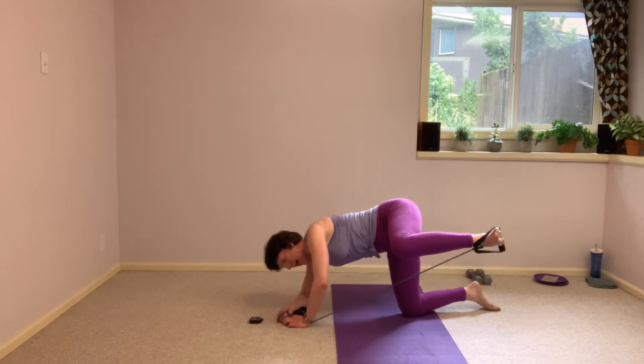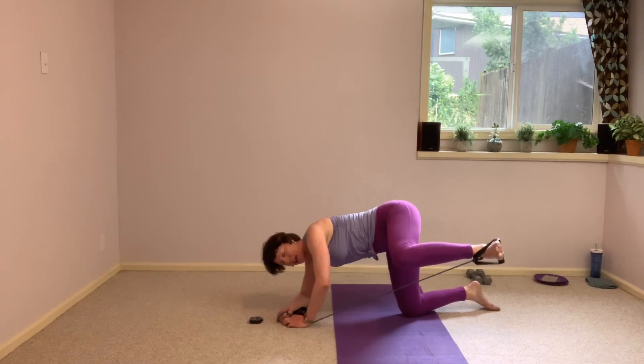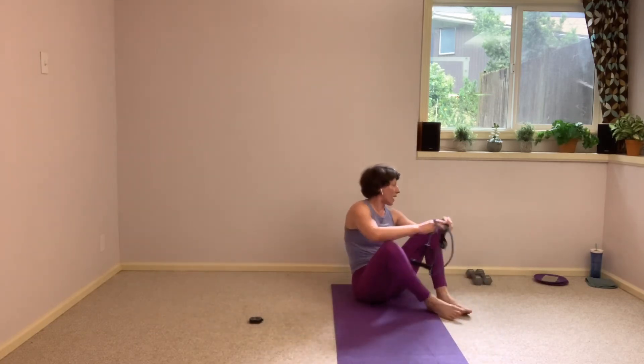This is the home stretch, you guys. Less than 10 seconds to go, you can do this. 5, 4, 3, 2, and 1. Bring it down. We're hanging onto that band, we're going to grab that glider again. So we're going to sit on the mat, heels on that glider, just like in the very beginning.